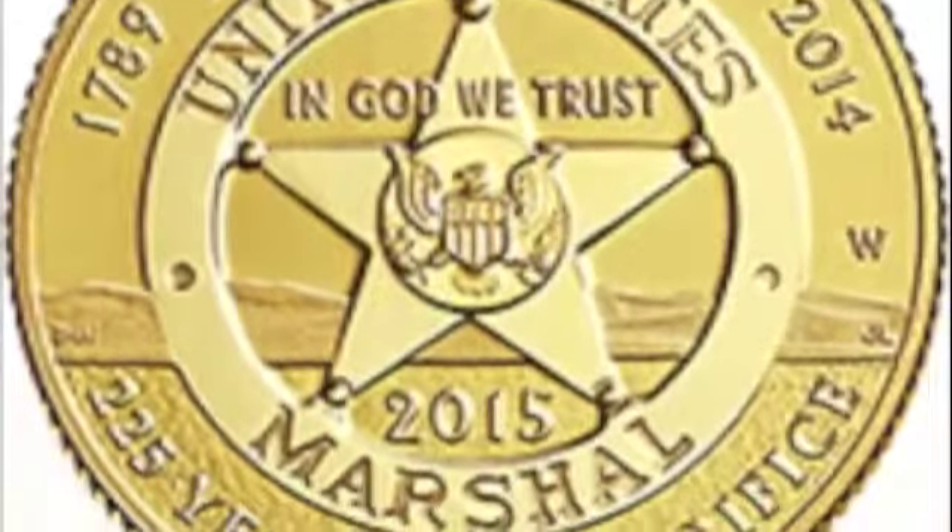If we look at the coins, the coins mention that the 225th anniversary is between 1789 and 2014, and yet the coins come out in 2015. So it's really the 226th anniversary.